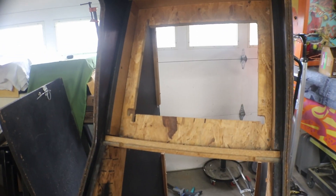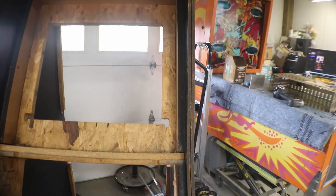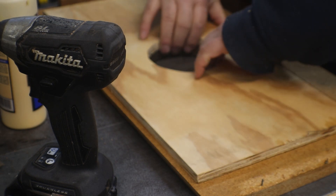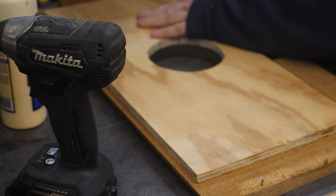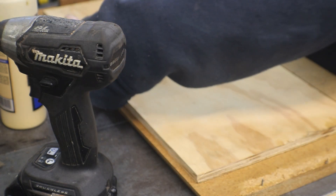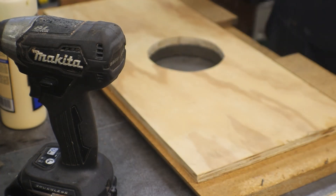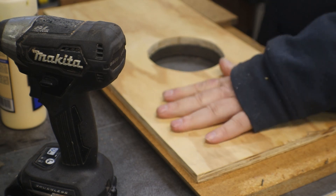Let's work on that back panel first. Let's get that done. Okay, got my panel cut that we're gonna repair this with and we're just gonna stick it right down in there - gonna glue it and screw it. You can see I did cut this a little shorter - or not shorter but narrower - because this is angled so our roof comes up. I just cut it just a little narrow.